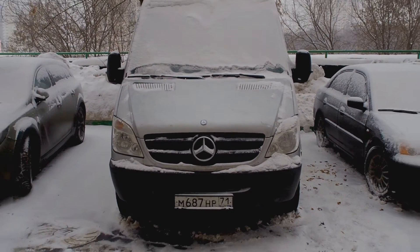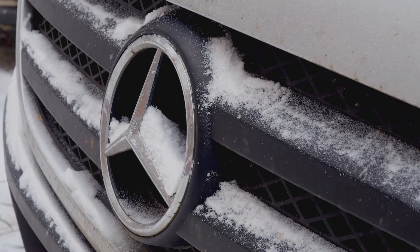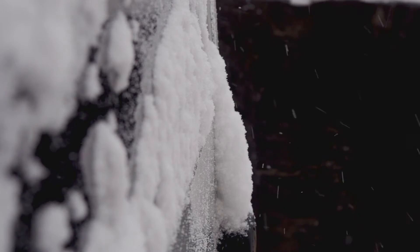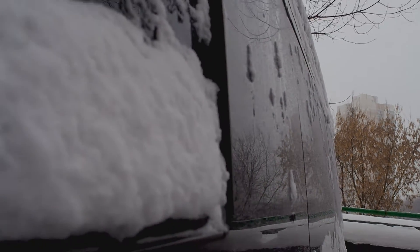Hello, it's Oleg from VanTourist, a video blog about van conversion and travels. It's winter outside, very cold and snowy, so I couldn't do much work in my campervan. But it's a great time to do some testing about heating and thermal insulation in my self-made campervan.